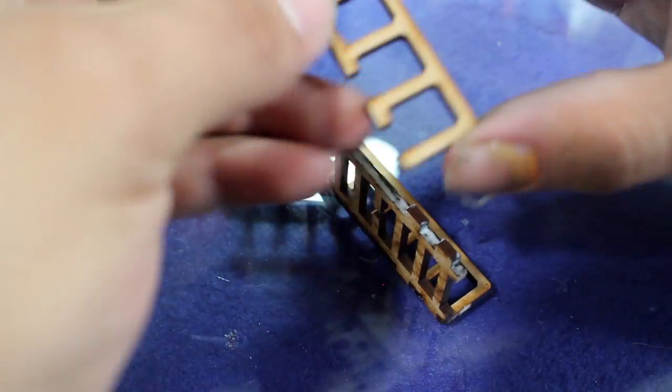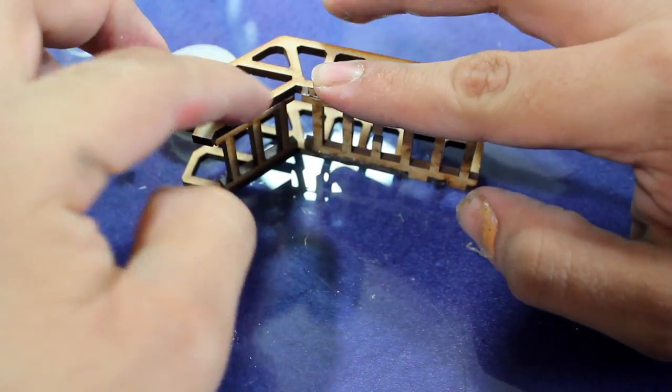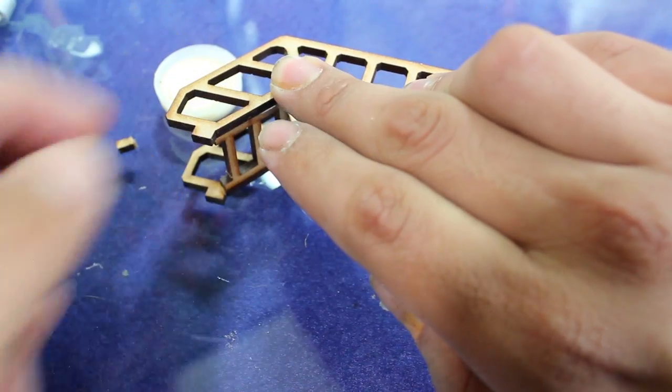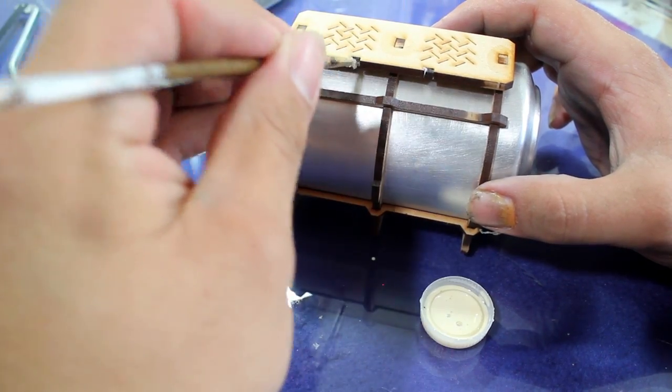If you find it's taking a little while to dry you can use a hair dryer. Then I went ahead and used some wood glue to finish gluing all the remaining components together.